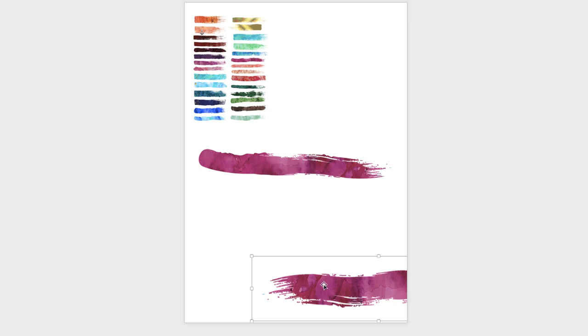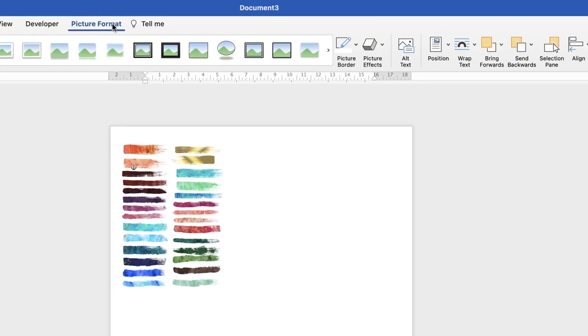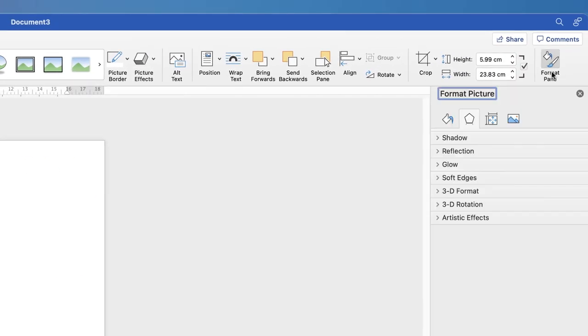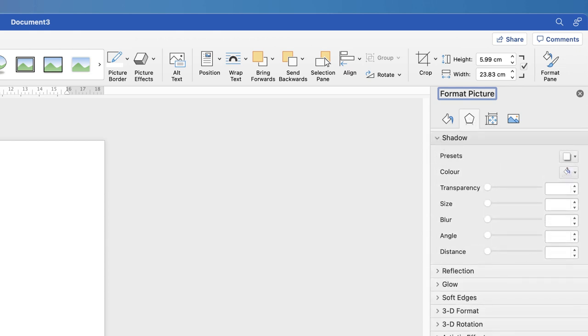Before duplicating for the bottom stroke, add a shadow to the original first so you can copy it with the shadow already applied. Click on the image, go to Picture Format, then Format Pane. In the Format Pane dialog box, select the Effects icon and go down to Shadows.